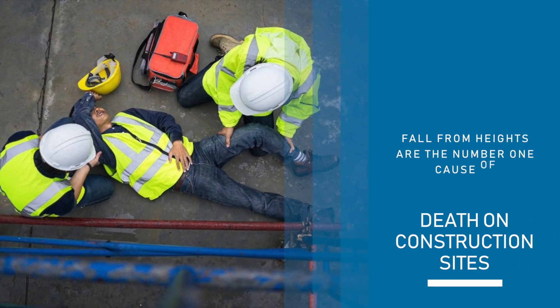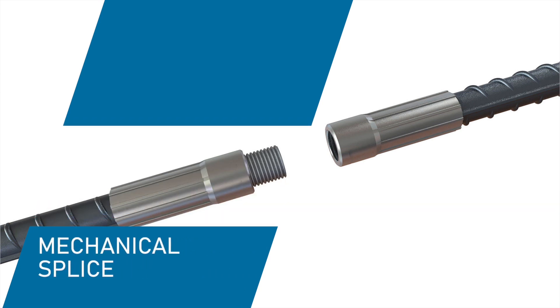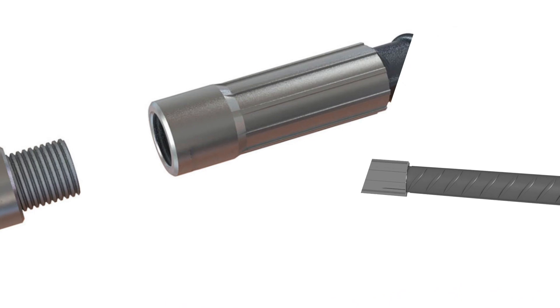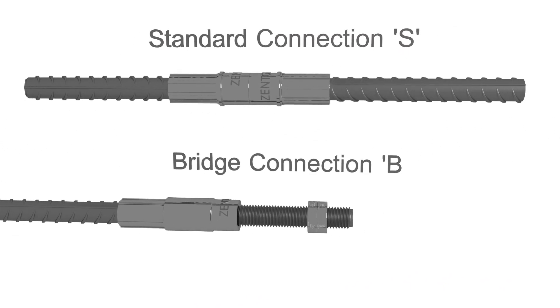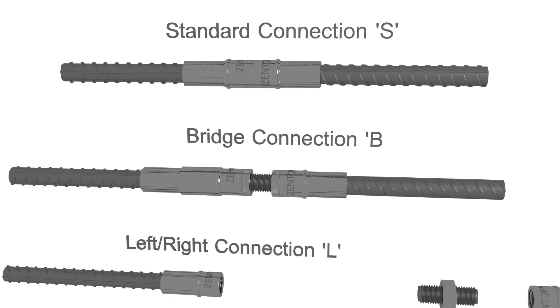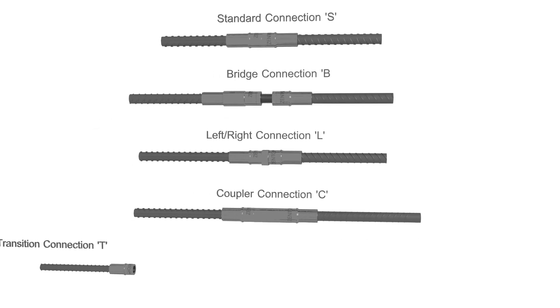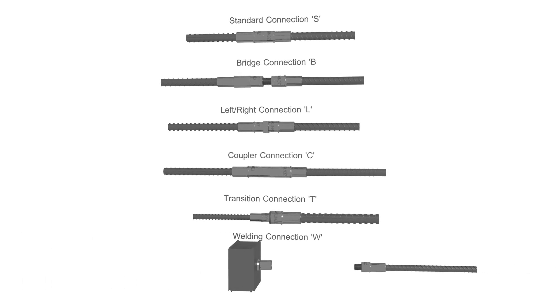And we still so often use overlapping as a way of connecting rebar. Mechanical splice is the solution. Here is Zenter Mechanical Splice: Standard Connection, Bridge Connection, Left-Right Connection, Coupler Connection, Transition Connection, Welding Connection.